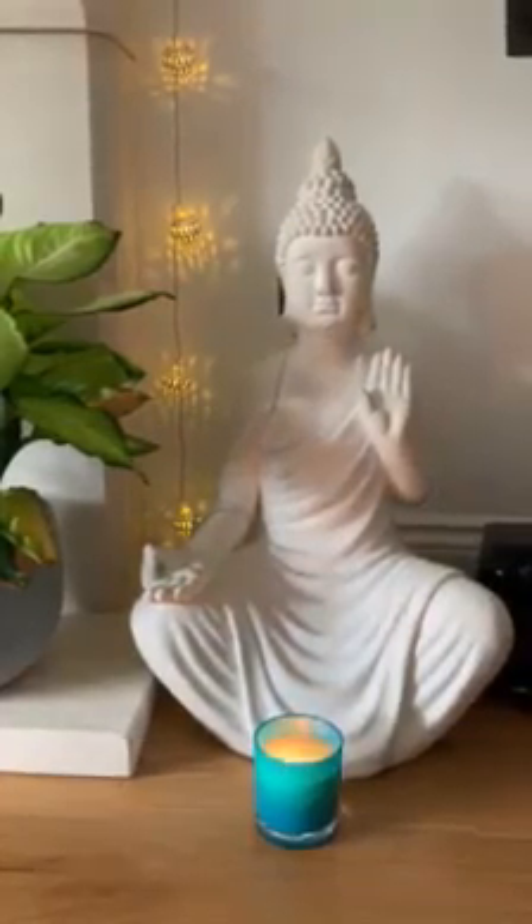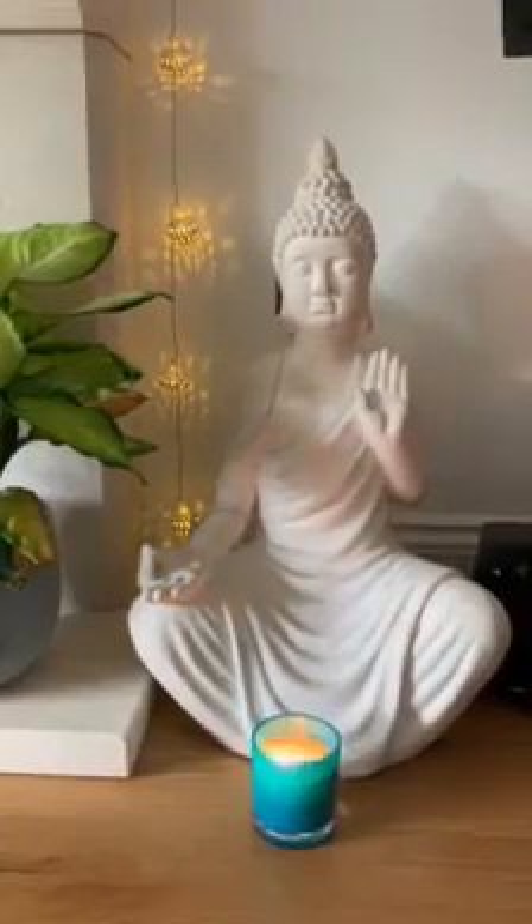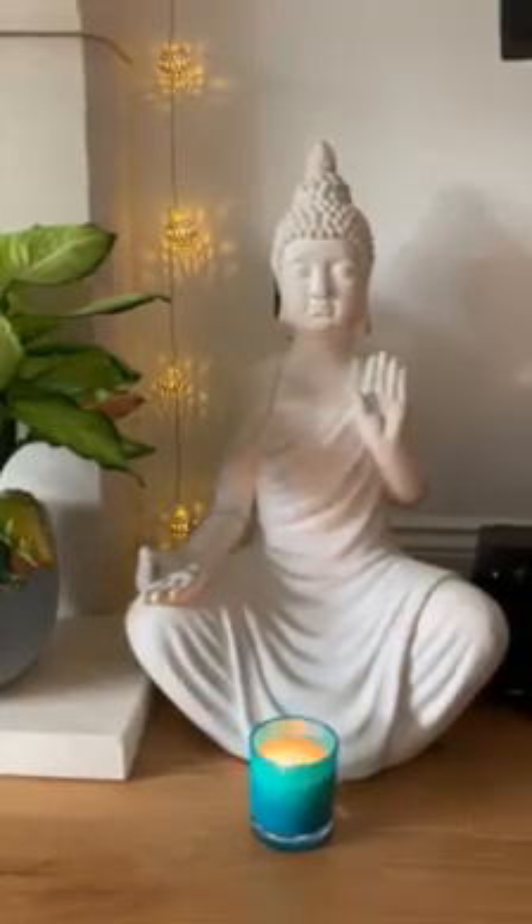Feel your whole body melting, relaxing, surrendering to the earth, breath bathed in the colour of light you chose that represents love.